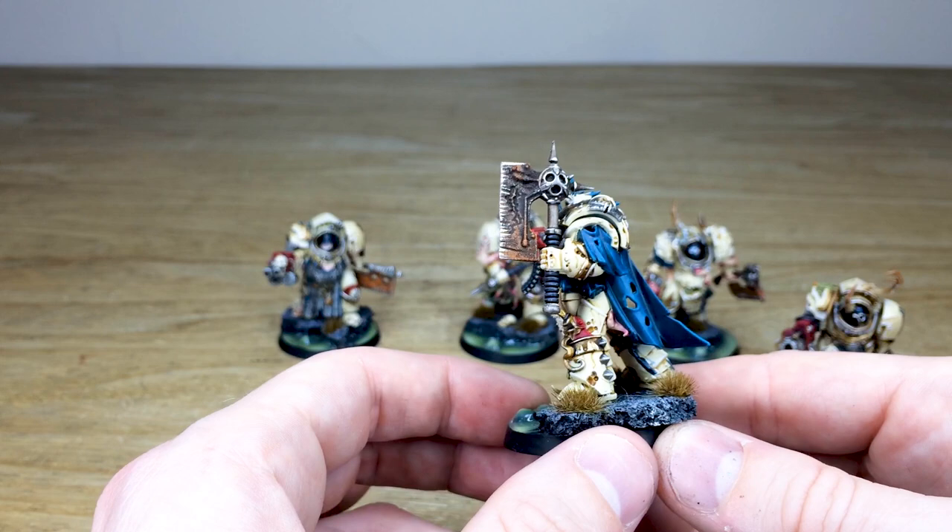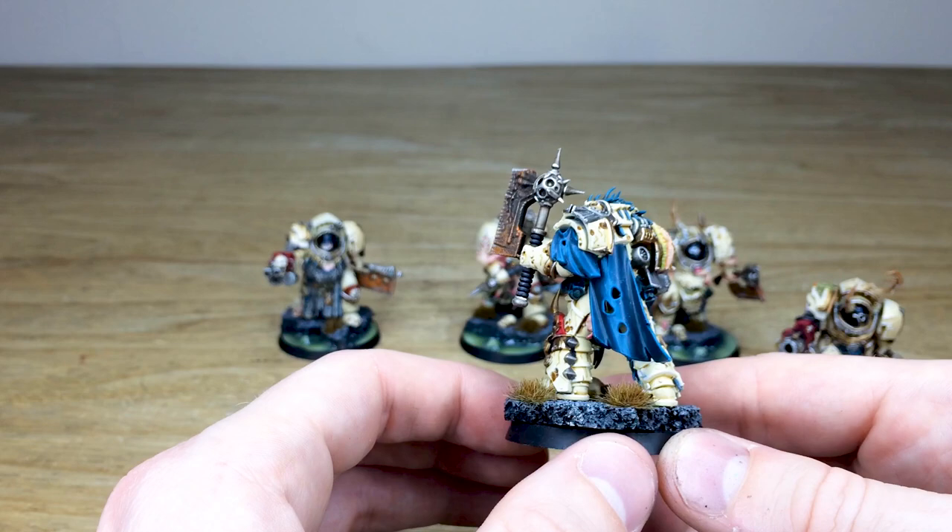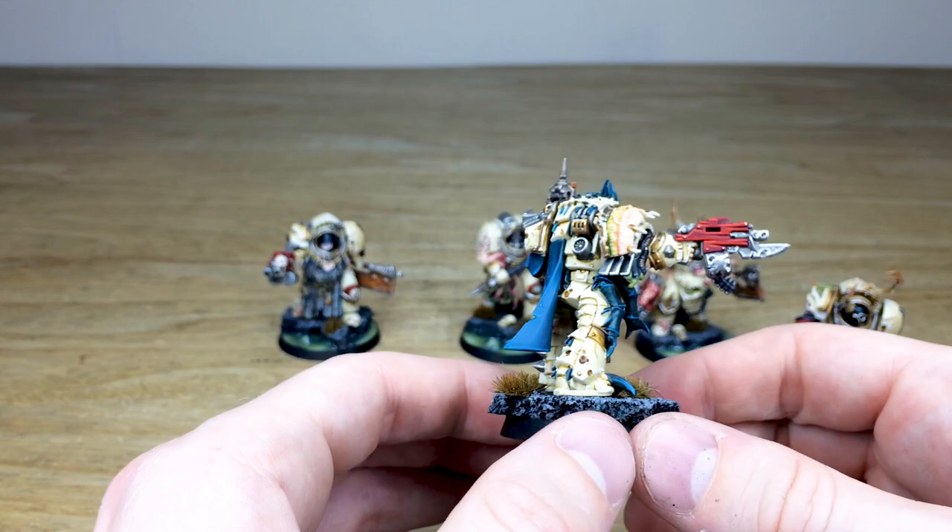You've got the axe there with some rust and scratches on it, which is really nice. I love the blue cloth work on them — I think it complements the bone color extremely well. There's lovely attention to detail on the highlighting of that, where the light catches the different folds in the fabric. So that's just the first chap — we'll move through the squad now.